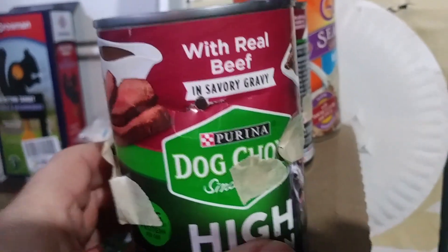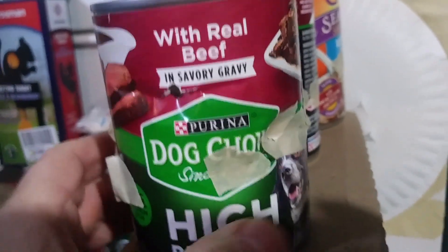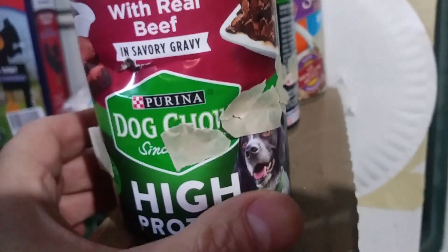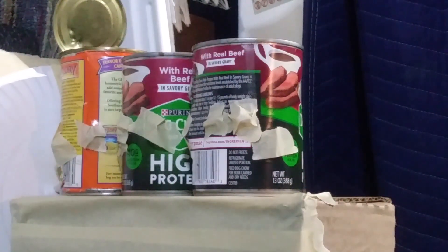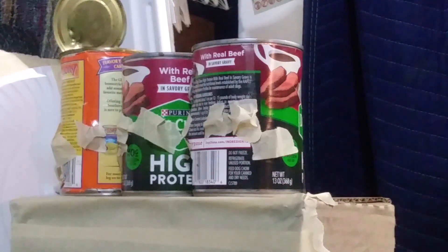All right, I'm going to try it pointed - 7.4 grain. Here we go. The Crossman pointed 7.4 grain. Any guesses, guys? I think this one's going to be too light. Let's find out though, here we go.